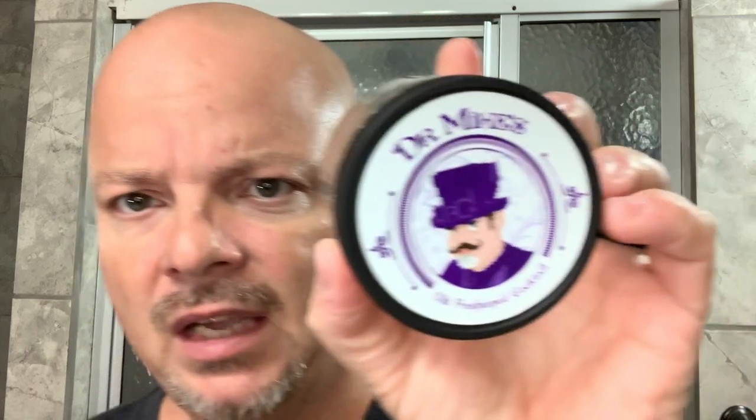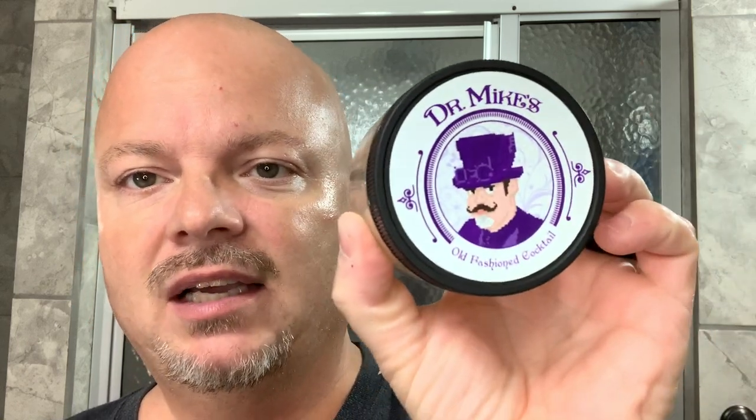Hey there folks, and welcome back for another video. I'm your host CDB. Thanks so much for joining me again today, I really appreciate it. And as mentioned before, today we're going to be using Dr. Mike's Old Fashioned Cocktail, and this was sent to me by Lather Me Whiskers, who you can find on YouTube and Instagram. I will link his information below. And this is a glycerin-based soap.